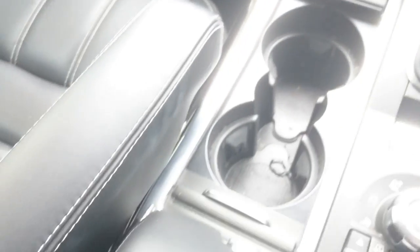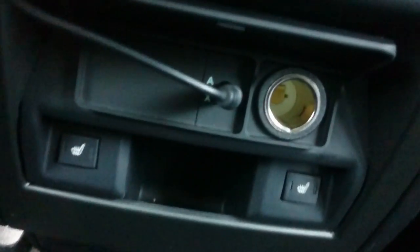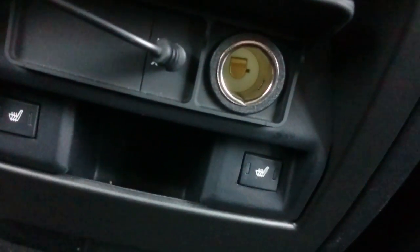Surely common sense would dictate that you would put your OGS input-output right next to these — but no, of course not. So where is it? Let me show you. Just to keep you on your toes, they've put it right at the back here, by the rear cigar lighter.